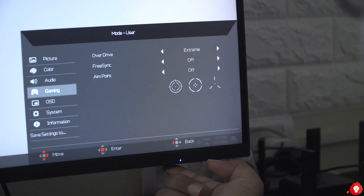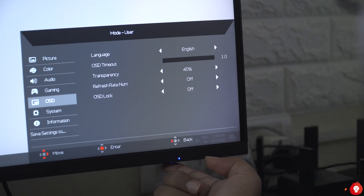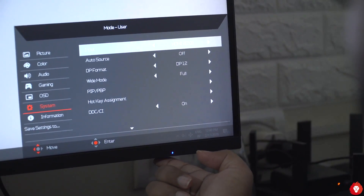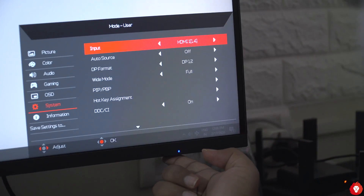The monitor also comes with three different overdrive modes. We recommend keeping it on the fast setting and not the fastest, because the fastest introduces a lot of inverse ghosting. The fast mode is just fine with minimal inverse ghosting and motion blur. There's also an option to add an on-display crosshair if you enjoy that in games.